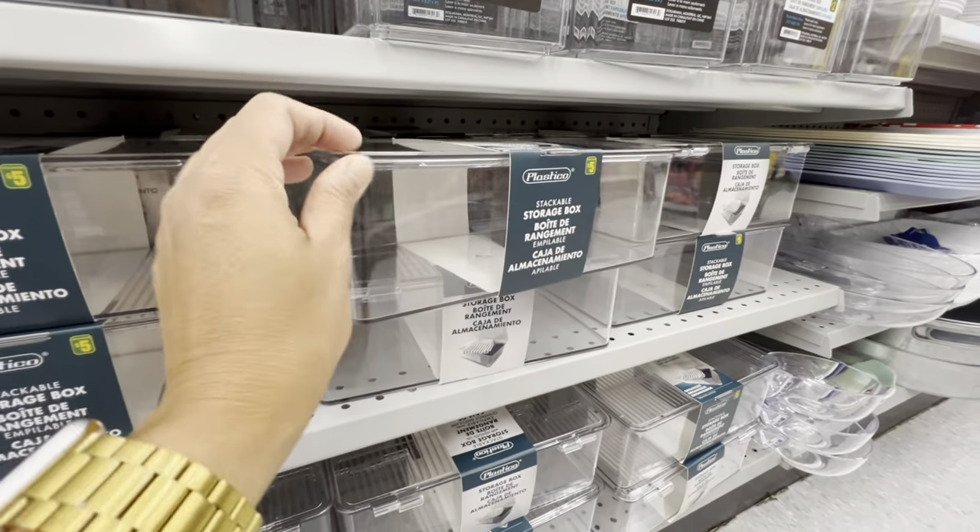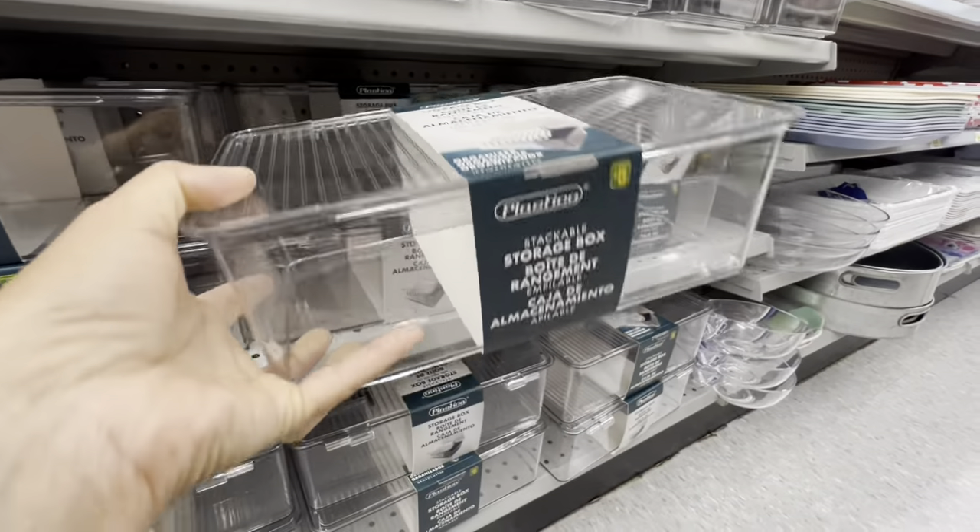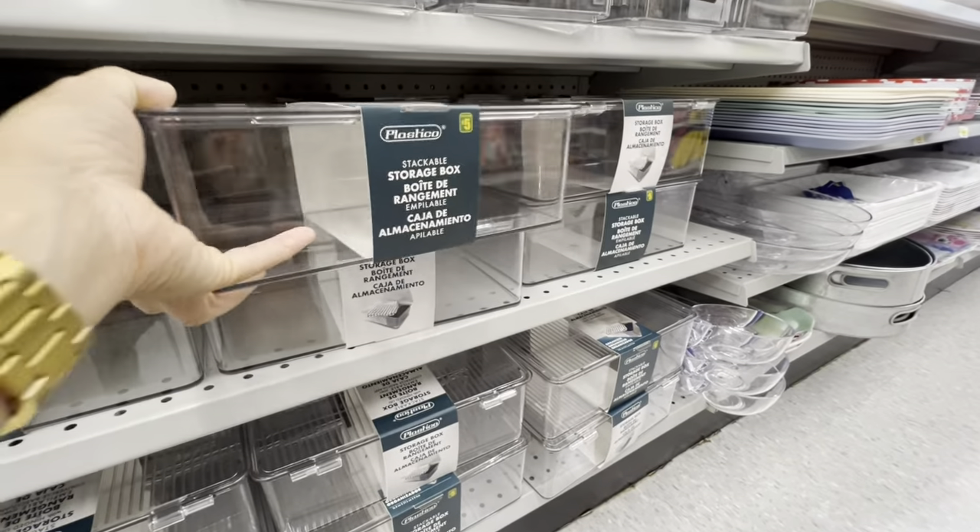In the storage section, these clear storage boxes are new — for five dollars, with a hinged lid and they are stackable.